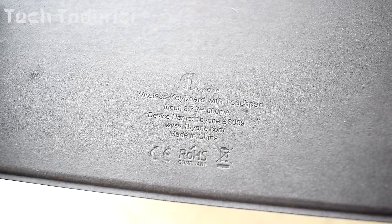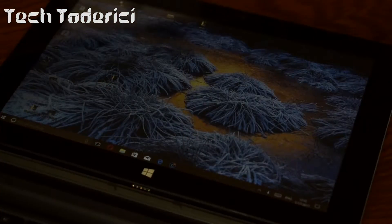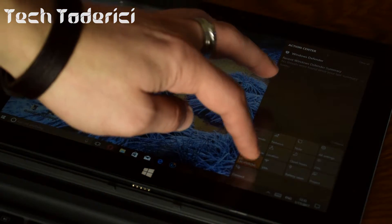It has only a micro USB port to charge the internal battery, which is 500 milliamps. Overall it's pretty easy to pair. Let's try to pair it — this tablet is already out of battery, so let's try to pair on this other one.